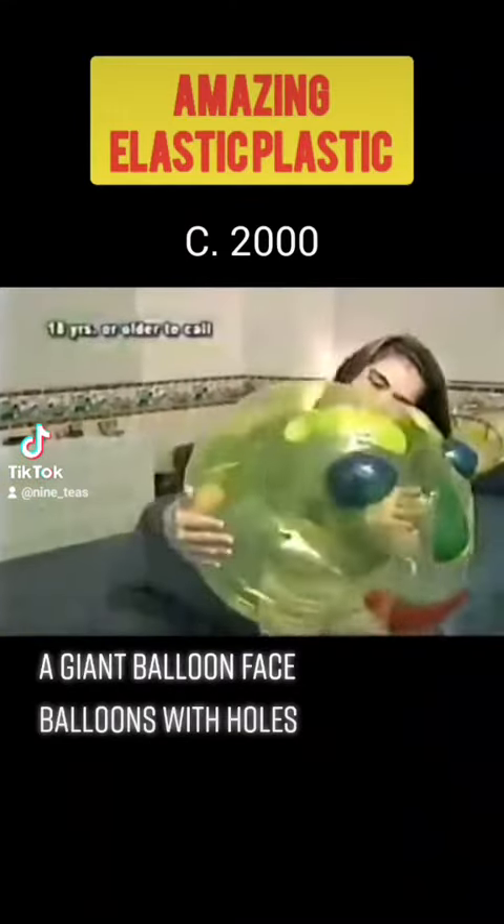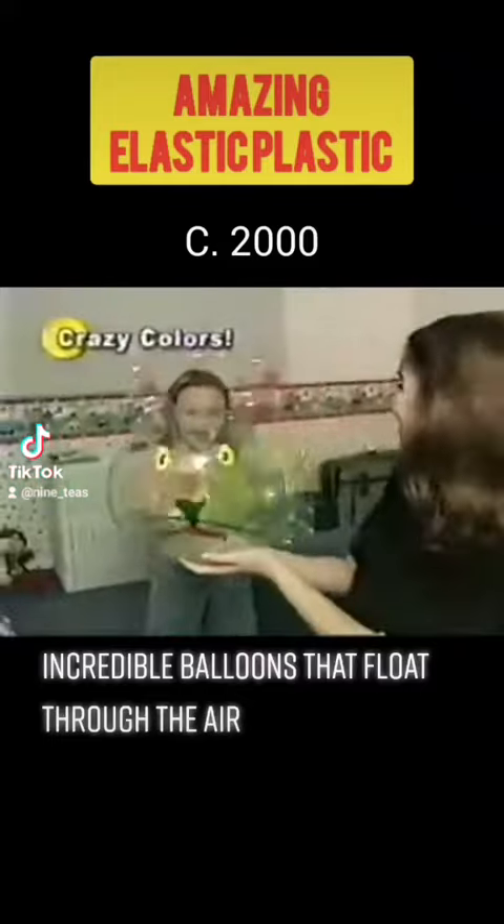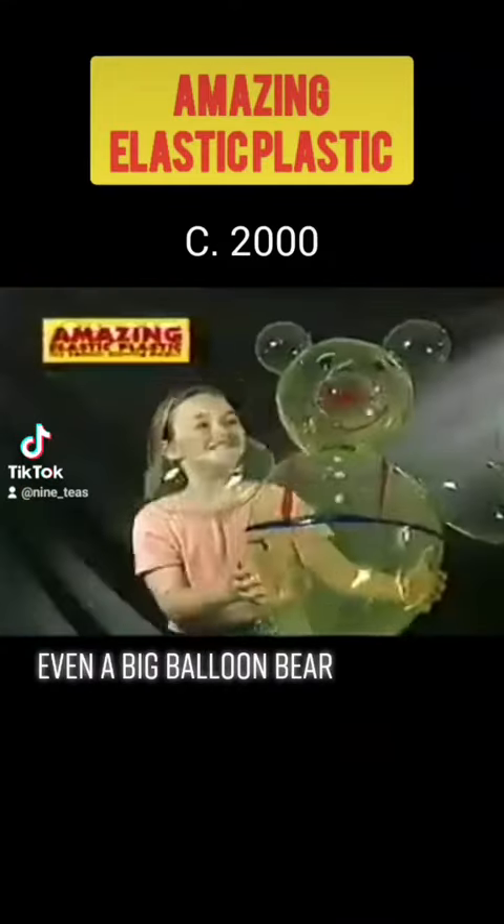A giant balloon face, balloons with holes, or funny balloon clothes. Incredible balloons that float through the air. Even a big balloon bear.